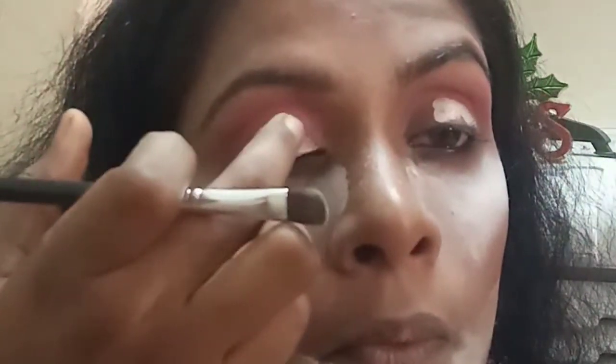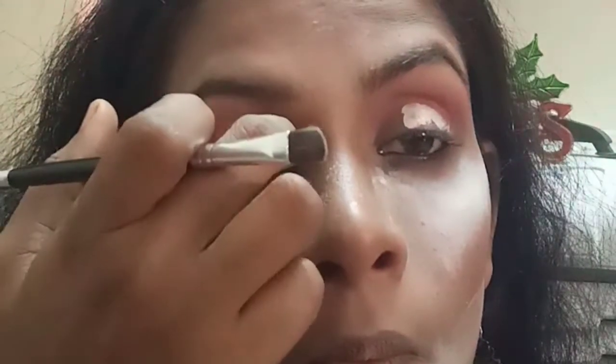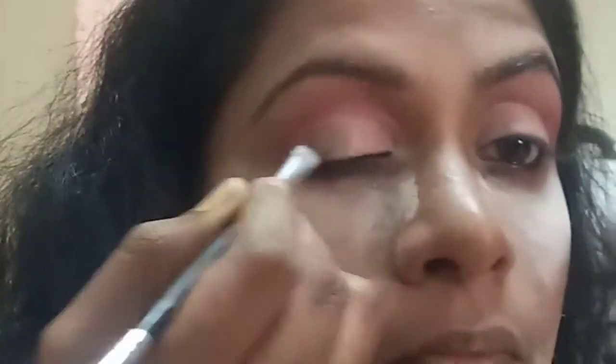I apply concealer on my lid area and spread it to the outer and inner corners, making it a moon shape. I spread the concealer on the inner corner, lid area, and middle area — the same on the other side. I apply concealer because it gives stability and a beautiful brightness look. Then I apply the green shadow on top of the concealer on the light area.